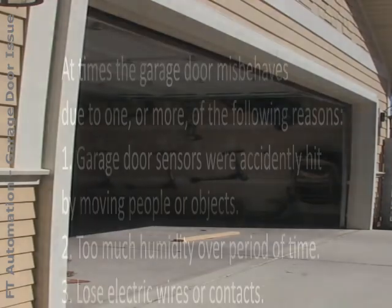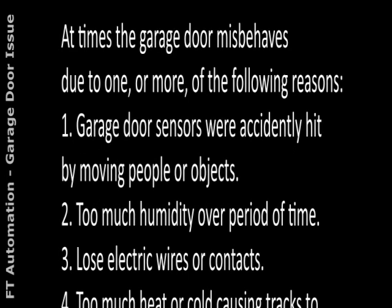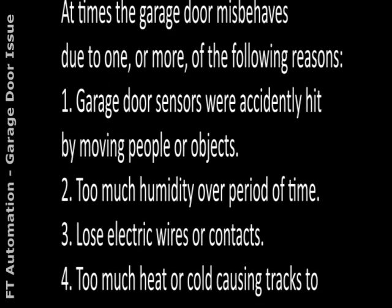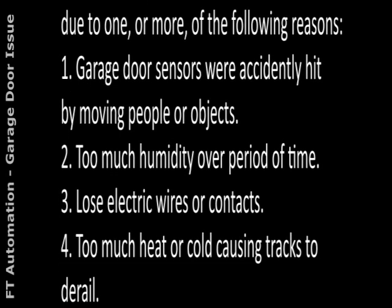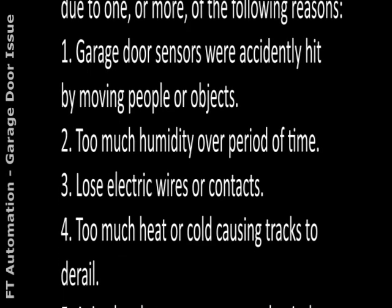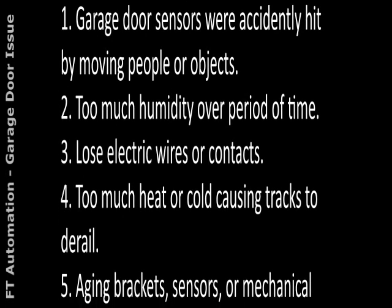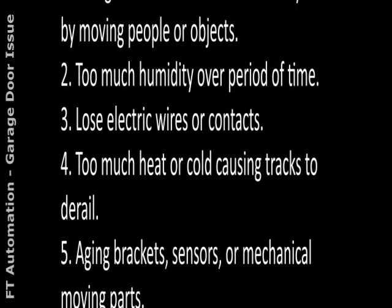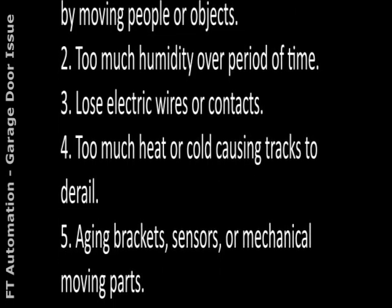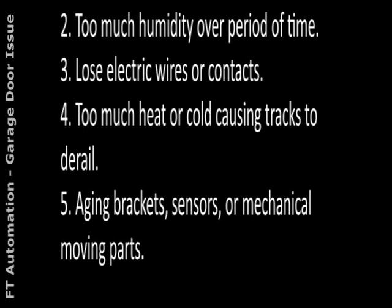1. Garage door sensors were accidentally hit by moving people or objects. 2. Too much humidity over a period of time. 3. Loose electric wires or contacts. 4. Too much heat or cold causing tracks to derail. 5. Aging brackets, sensors, or mechanical moving parts.